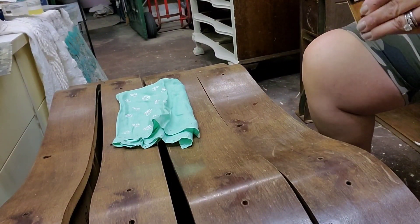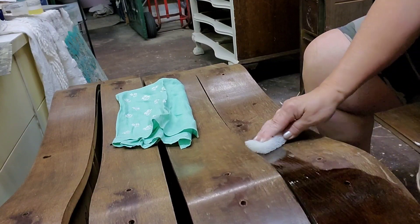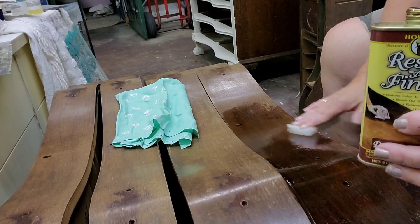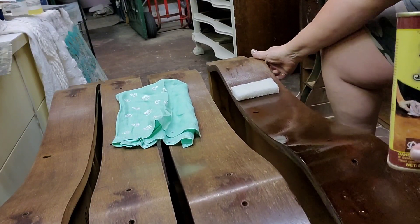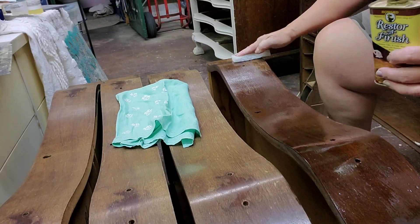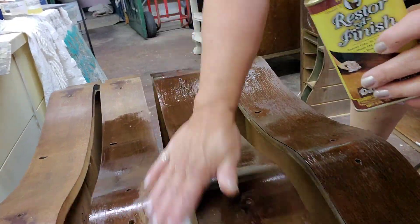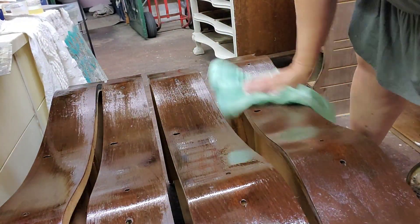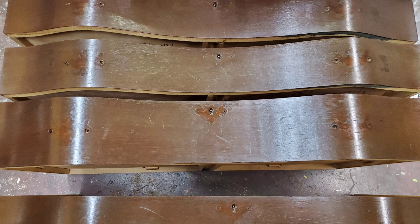Next, I take a look at those drawers. I'm going to use Restore a Finish in Walnut and see if I can improve the look of the drawer fronts without having to do any stripping or refinishing on them. I'm using a finishing pad with the color Walnut — this product just allows you to wipe it on and then wipe it off, and it really is great for reviving the way the wood looks. It looks better already, but I may come back again, do a little sanding and try it one more time to see if I can get it to look even better.